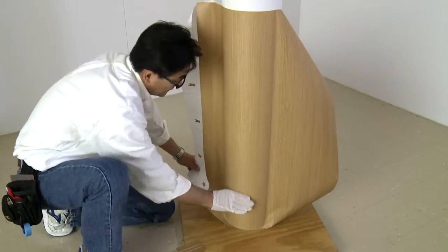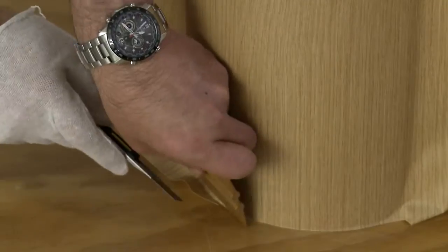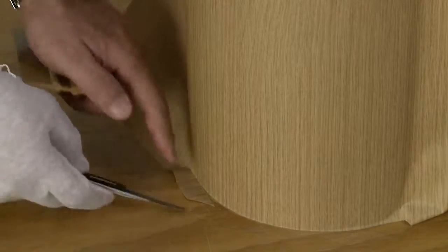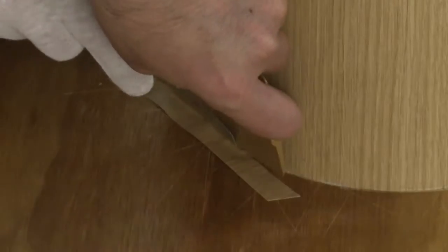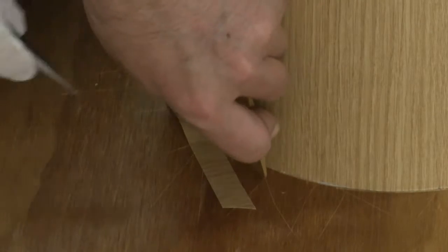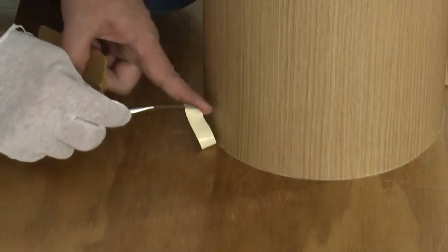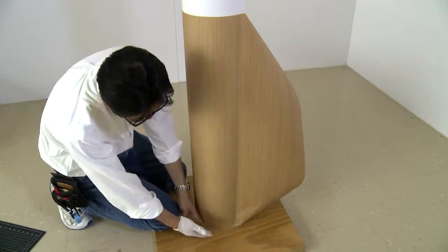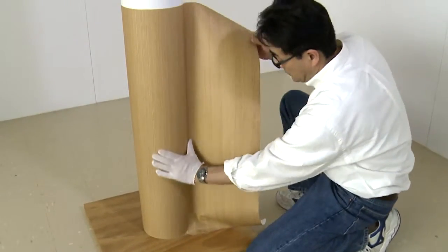Remove a few more inches of liner, squeegee the film to the column, and again trim short pieces of the film at the bottom and then the top of the column. You will use the same procedures for the other side of the column.